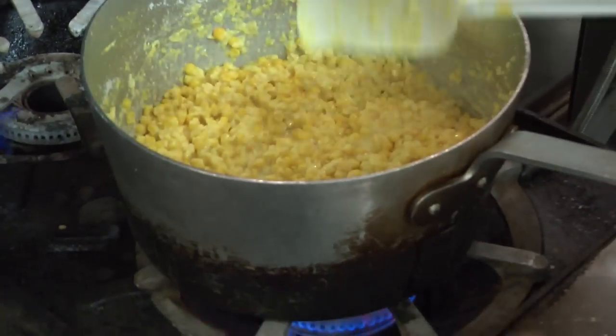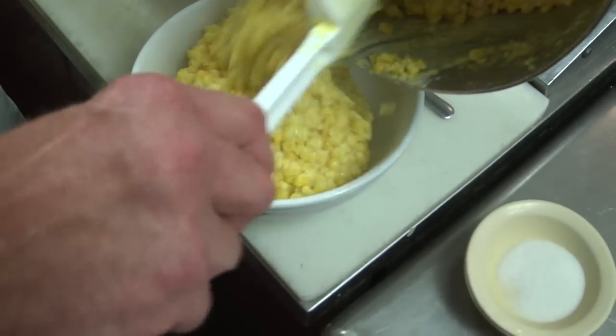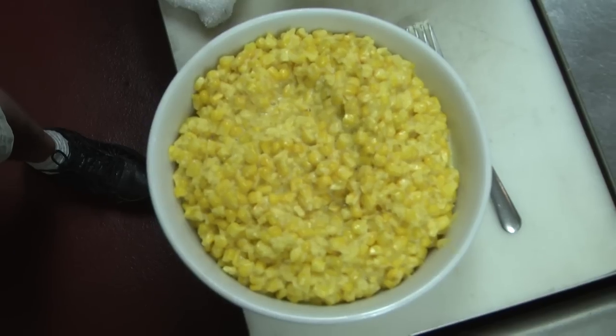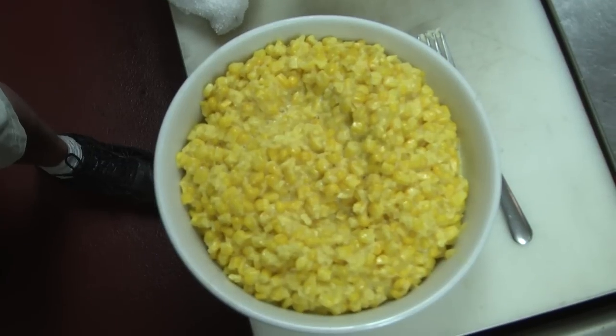Almost ready. Creamy, but it still has the whole kernels in there also. There you go, folks — Loveless Cafe creamed corn. Folks, it doesn't get any better than that. That sweet creamed corn at its best, the way it was intended to be.